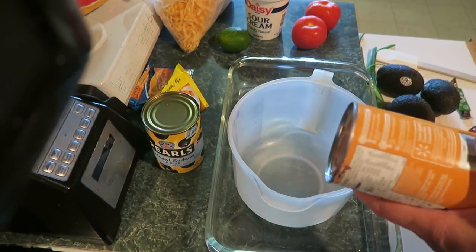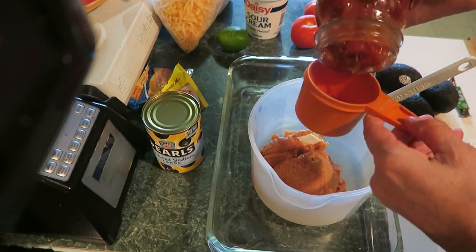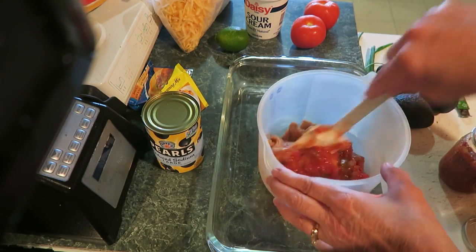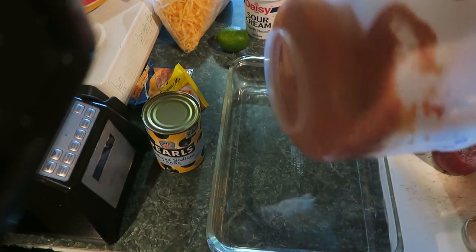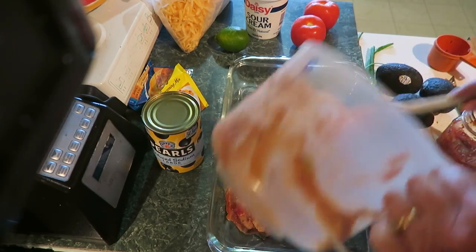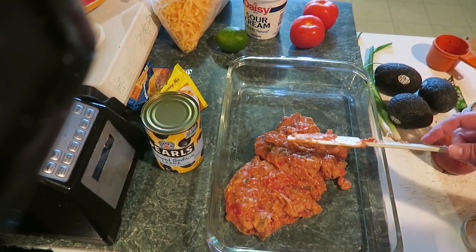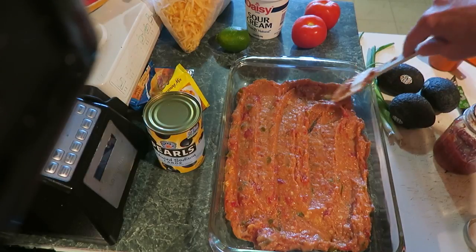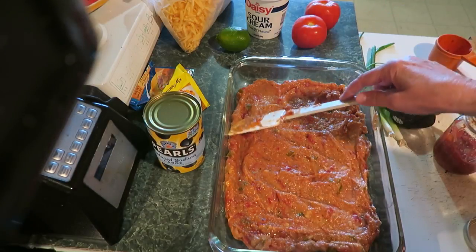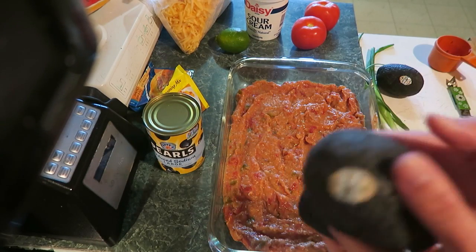Dig your beans out and put them in there with half a cup of salsa. Mix that up until it's all mixed in, then pour it into your glass pan. This is layer number one. Spread it around — doesn't that look good? Just use whatever salsa you like; since I have the homemade, that's the one I want.